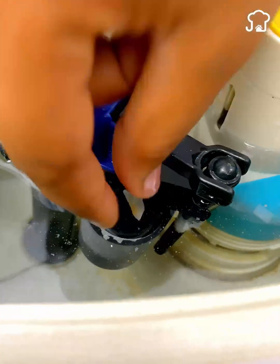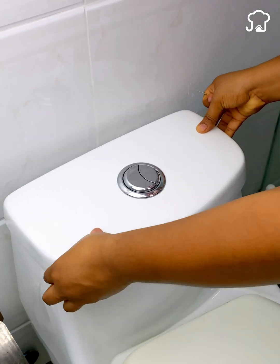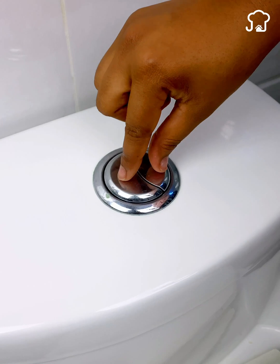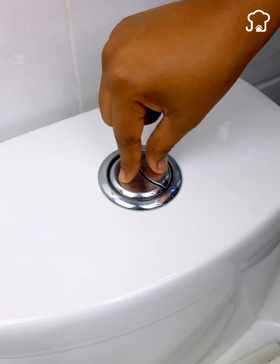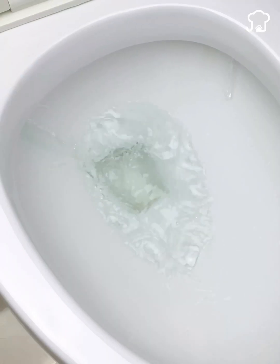Each drop of water that we waste will be needed in the future. These buttons on the toilet are one more reminder so that we conserve water and do not waste it. If you got this far, leave me a phrase in the comments — that way I'll know you made it to the end.